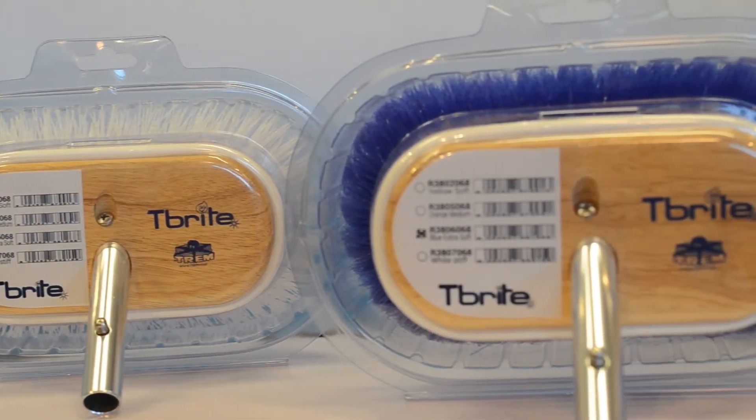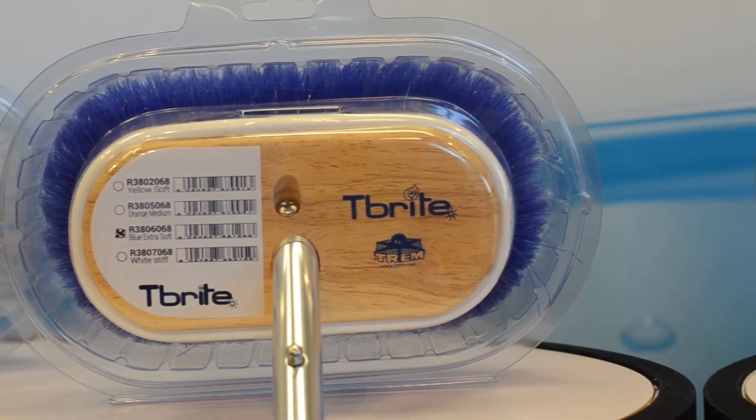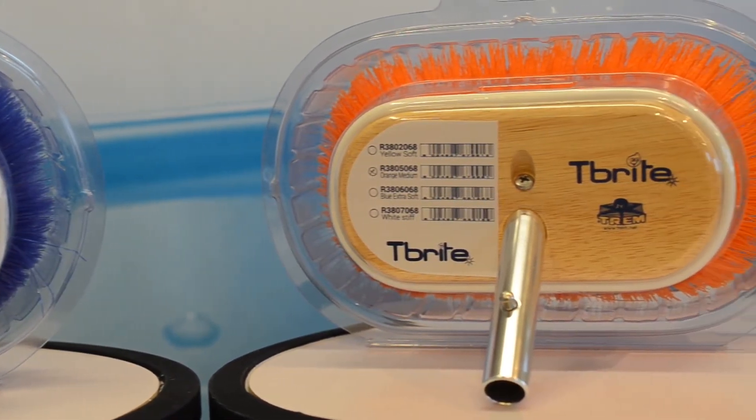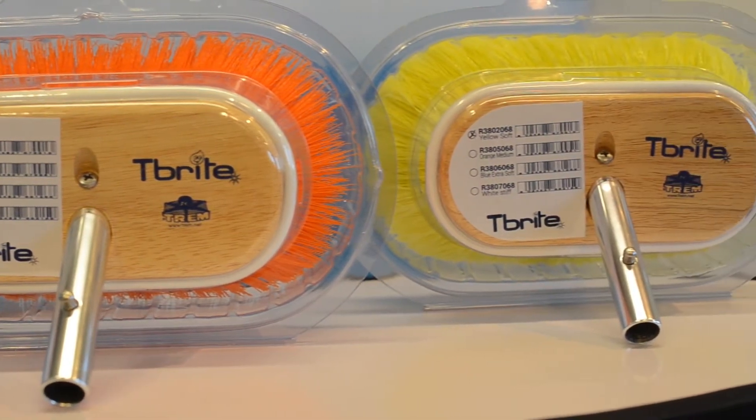All brushes are made in marine wood and have a protective rubber surround. All of them have clear indication of use, and they can be fixed to the poles thanks to the stainless steel pin.